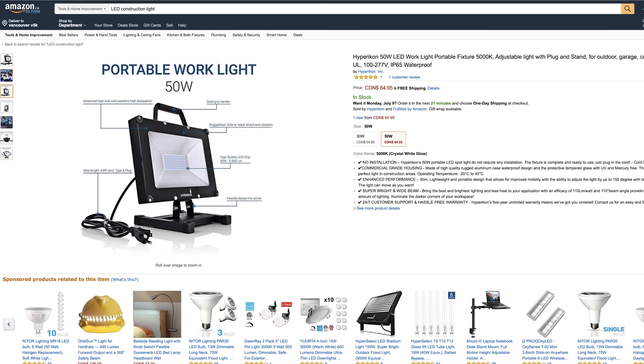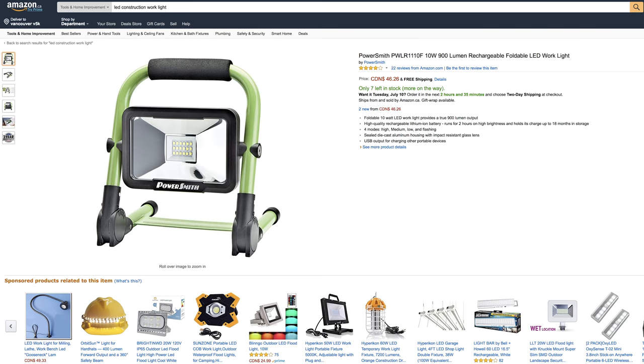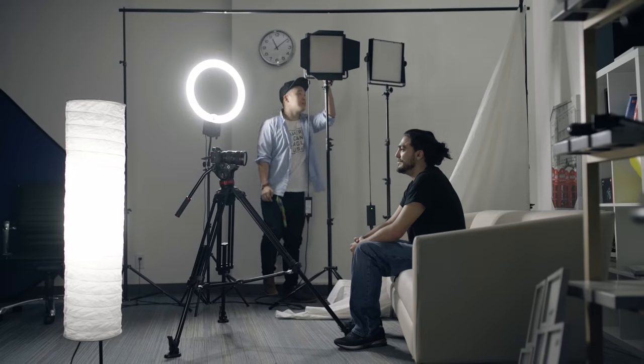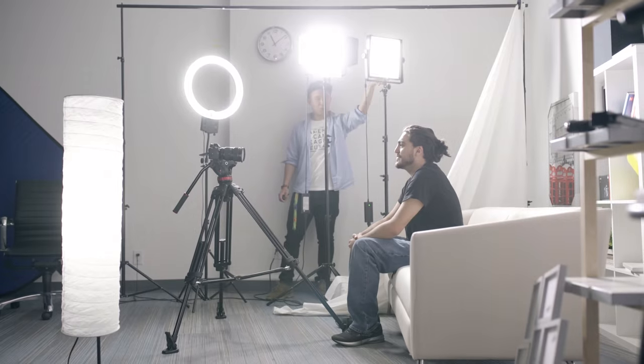We use professional lighting for filming, but you can get LED lights with the same quality and output from Amazon or any hardware store. Set the light up where you imagine your window to be. Once you turn it on, it'll be way too strong and hard.